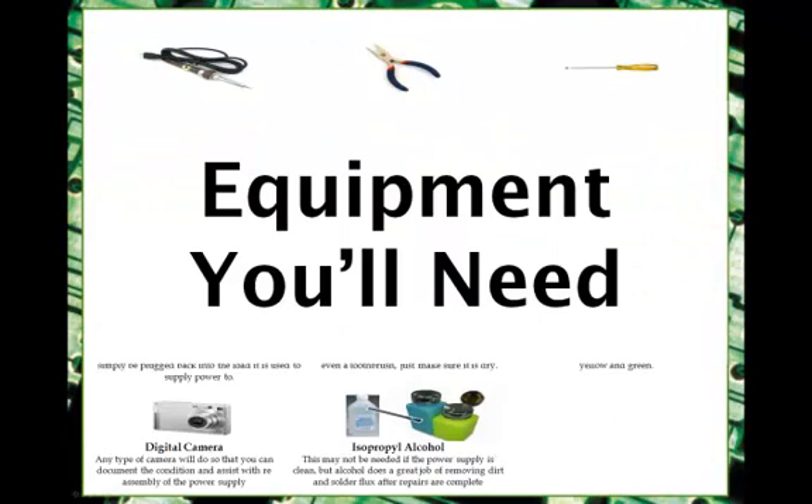The book will cover all the equipment you'll need. It will cover the minimal equipment you'll have to have, plus it will cover the equipment you'll want to upgrade to. It will even give you a list of all the equipment you'll need if you want to have your own complete electronics lab.